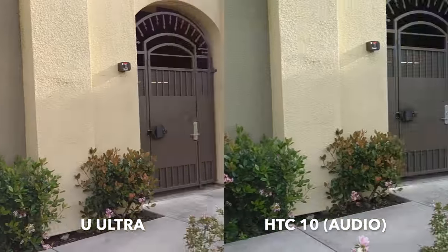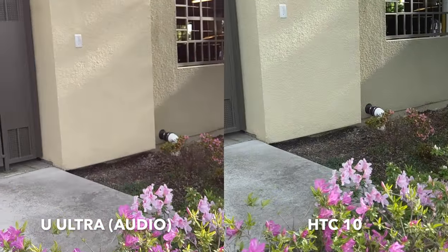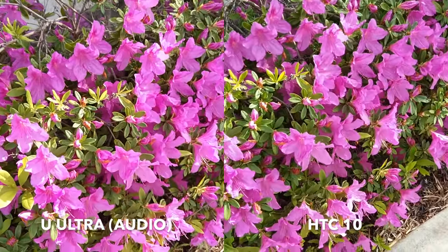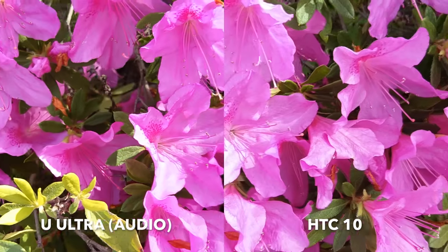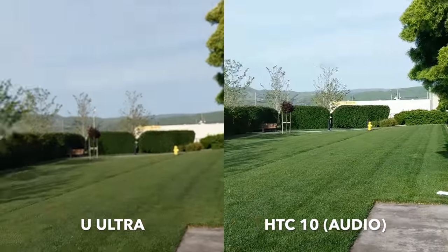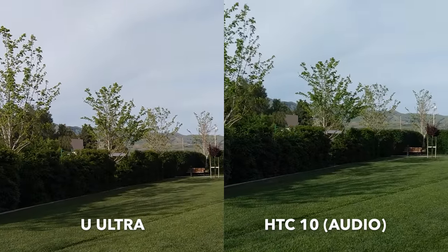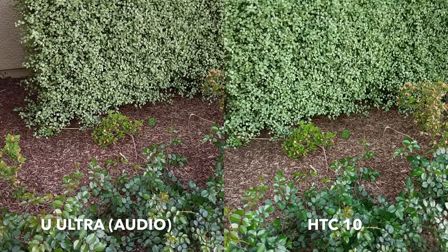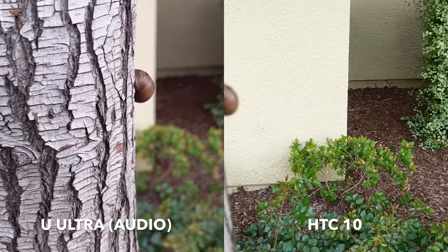We'll turn around and check out some of the flowers here — a little bit of a focus test so we can see how it focuses as we're getting closer. We'll back it out and do one last pan around. So again, that's the rear-facing cameras on the HTC 10 and HTC U Ultra. Here we can do a quick focus test between the HTC 10 and U Ultra as we move in onto the snail.